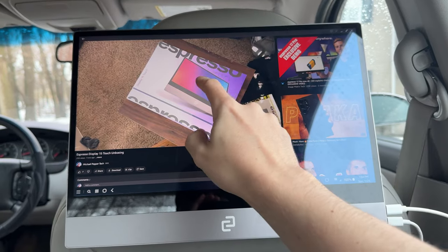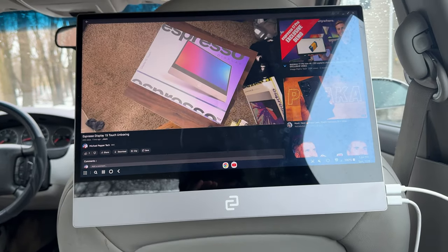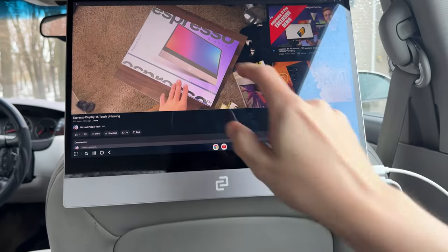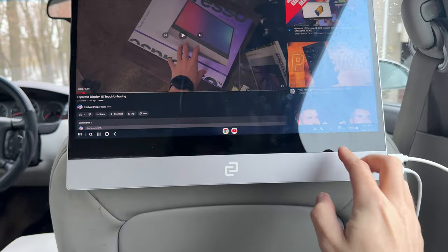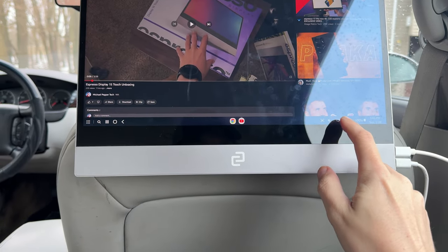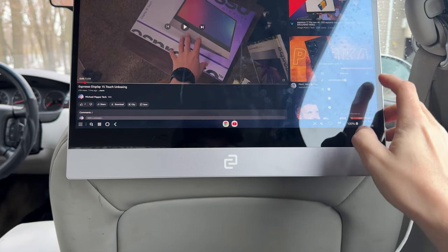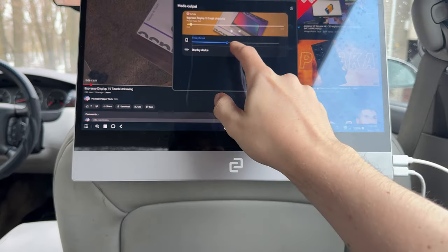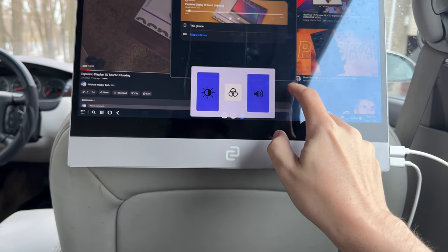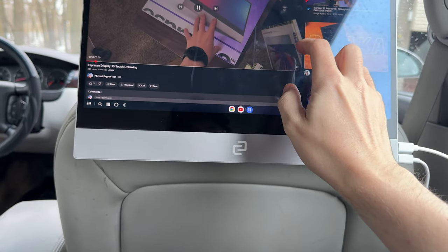I have a video pulled up from my channel — the unboxing. If you haven't seen it, check it out. Audio is coming from the phone. You can have audio come from the display itself — if I go in here and touch this, change audio output to display, then bring the volume up.